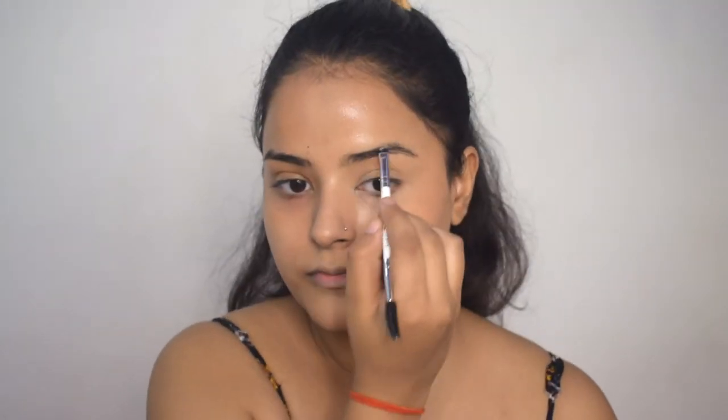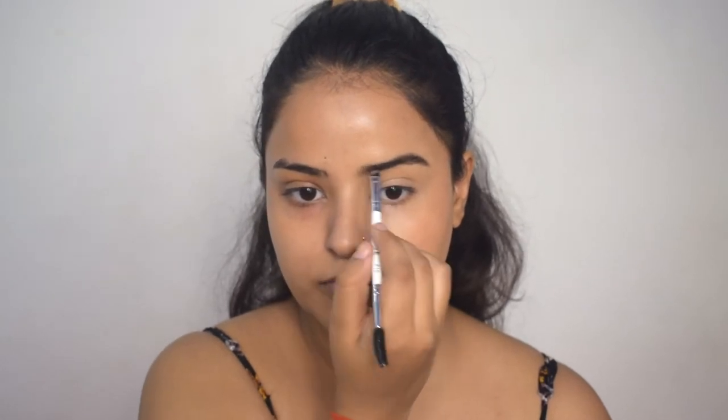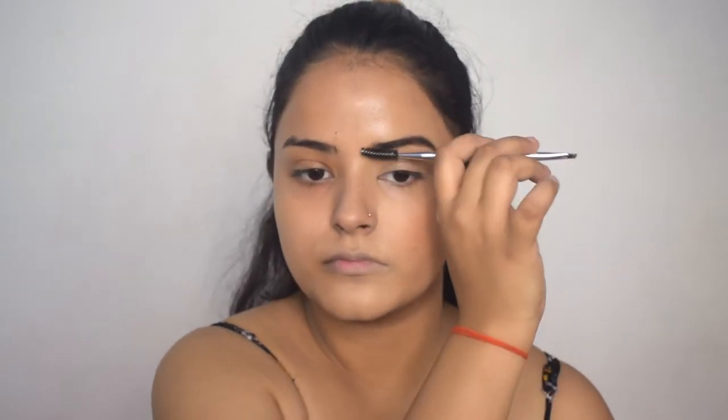I will let the setting spray dry, and while it is drying, I will do my eyebrows. Taking a spoolie, I will tame my brow hairs and then use eyeshadow powder to fill in my eyebrows. I will keep them thin so that on Radha's side and Krishna's side there is a difference between the eyebrows. Eyebrows are done and they look good.